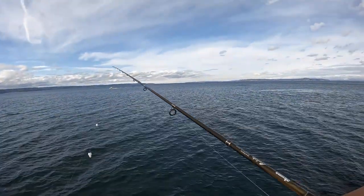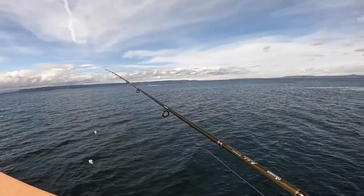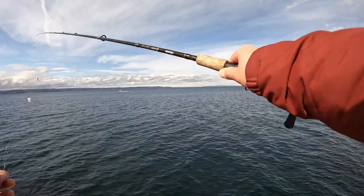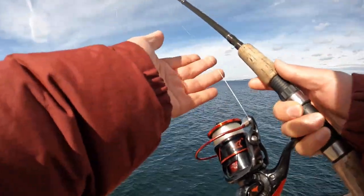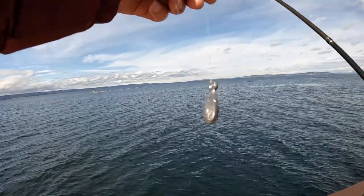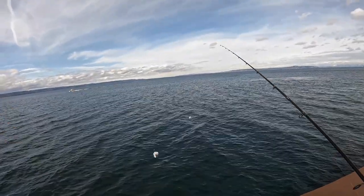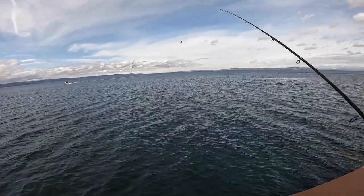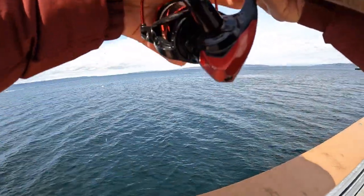Hey guys, long time no see. Bashi here. It's a beautiful winter sunny morning. I'm at the pier again for stripe perch. The same fishing pole — line 6 medium light, 10 pounds of mainline, 3000 reel. Here is my half ounce weight with 10 pounds of lead line with two hooks with marked raw shrimp as always. Let's cast it out and see our luck today.